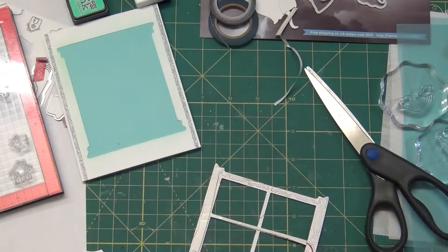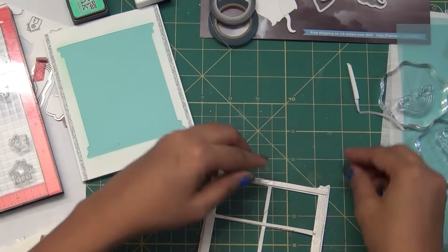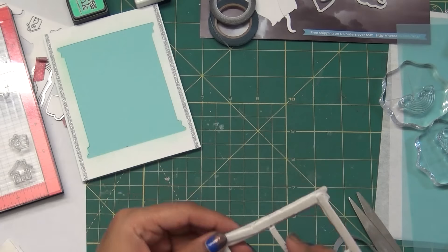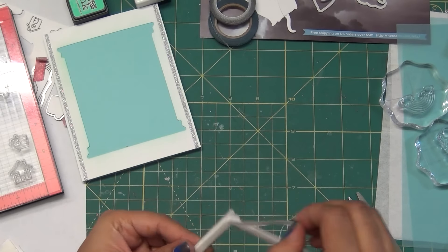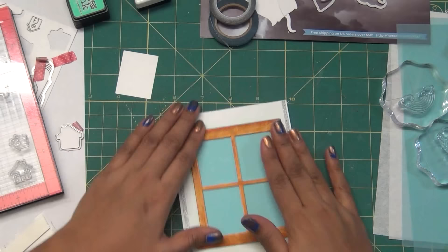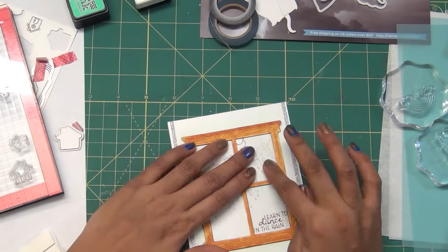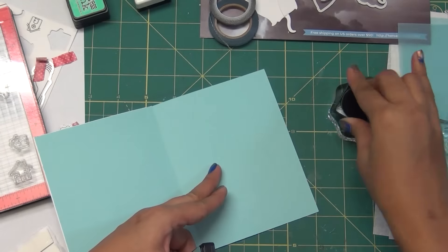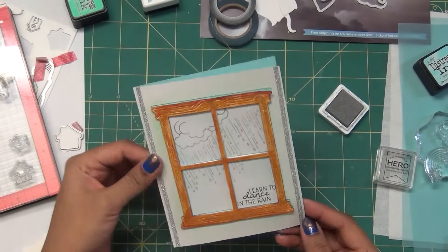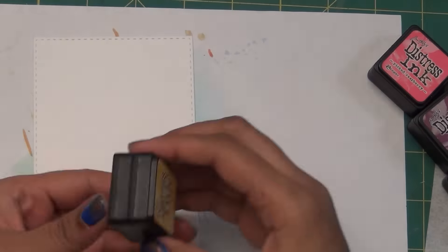By adding this foam I'm giving a little dimension so it gets raised rather than flat. You can skip this step, or you can add acetate before adding the foam tape to make it a shaker card - add white seed beads to look like raindrops, or white shimmery glitter. I put a little Tombow Mono glue and put all the pieces together. I really love how it turns out. For the inside I added a little rainbow and another sentiment from the kit.